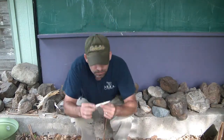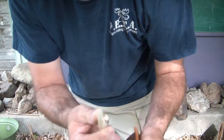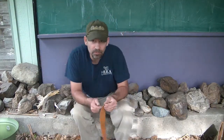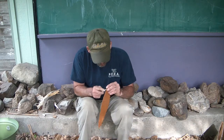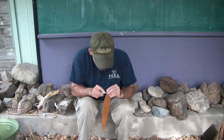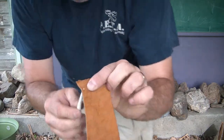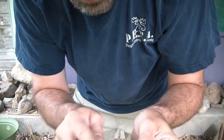Alright, so I finished my awl. Here's what it looks like. And I got a scrap piece of leather here, I'm testing it out, and it looks like it's going to do pretty well — coming through there, making some little holes.